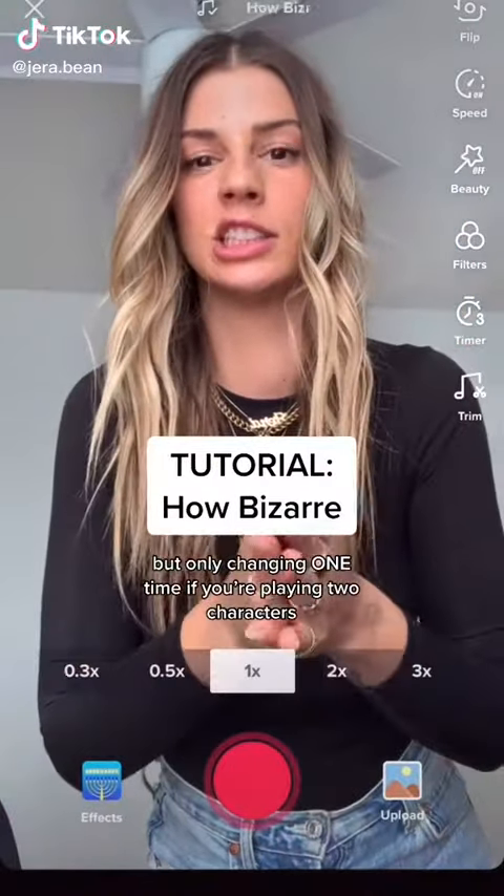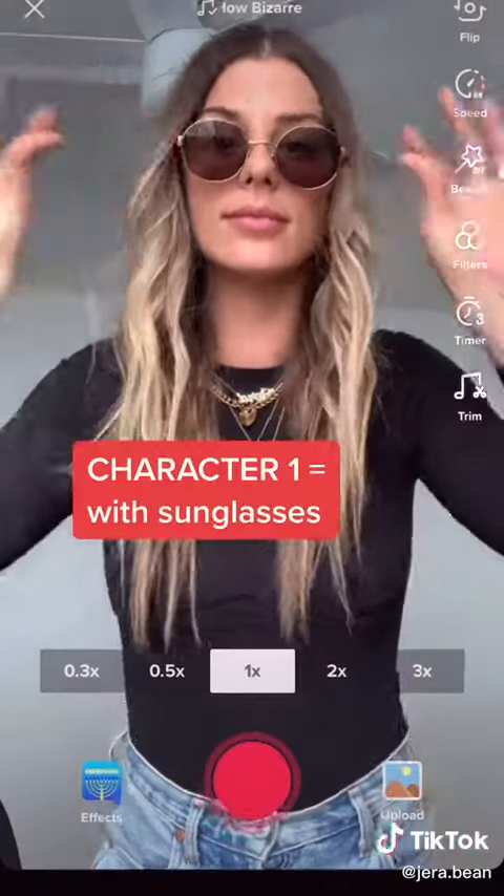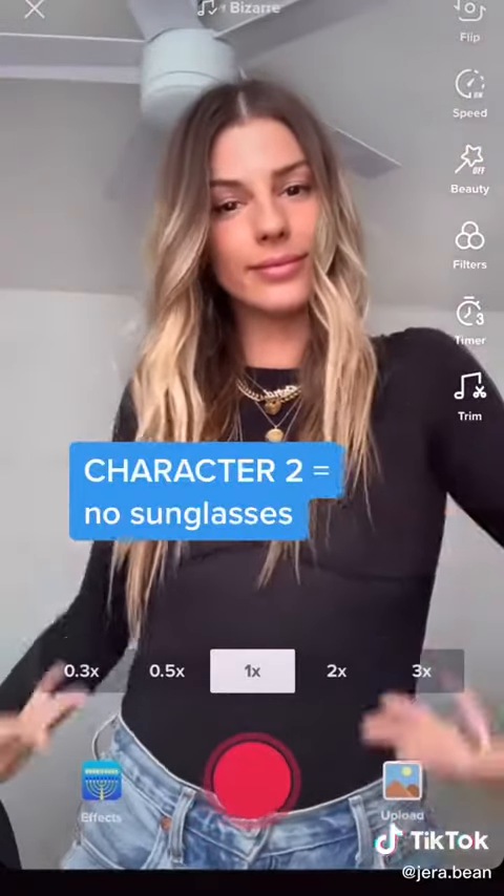I'm going to show you how to do the How Bizarre Challenge, but only changing one time if you're playing two characters. This here represents character number one with my sunglasses on, and no sunglasses equals character number two.